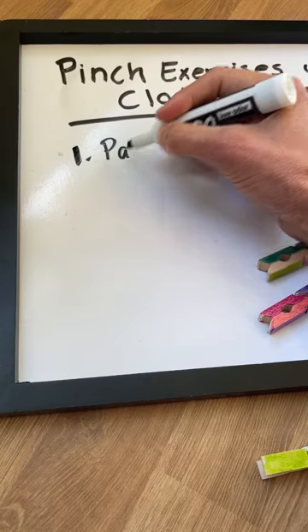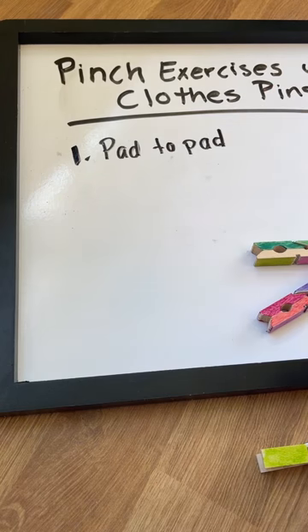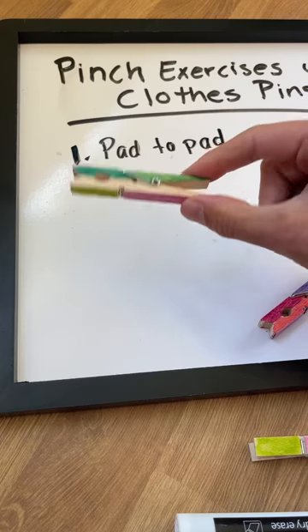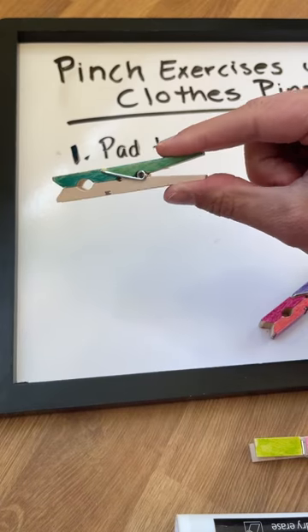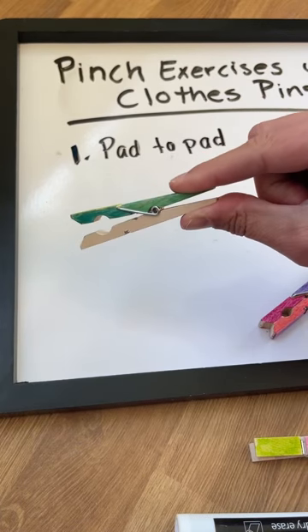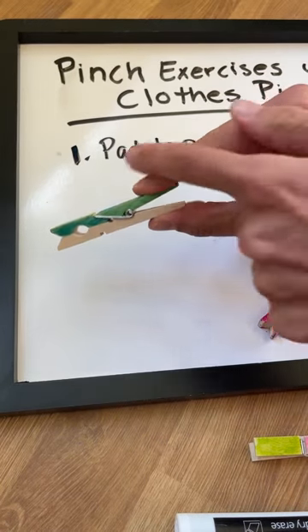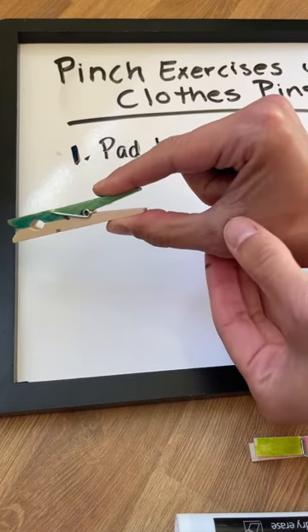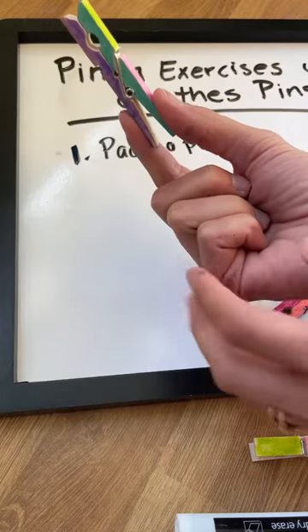The first one is called the pad-to-pad pinch. We're talking about the pads of the index finger and the thumb. When you're holding the clothespin, it looks like the pad of your thumb and the pad of your index finger squeezing to open the clothespin. This grasp pattern uses a fairly straight finger and a straight thumb, so that requires a lot of control at the base of the thumb and in the finger.